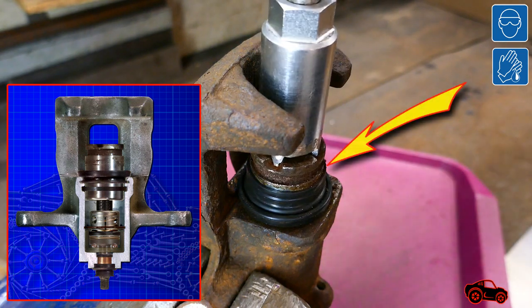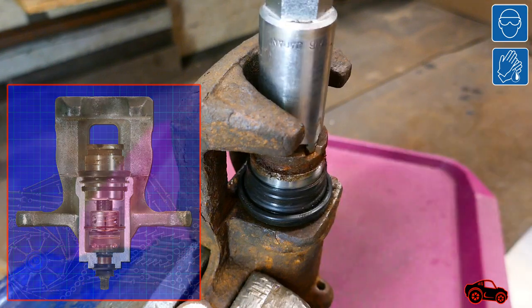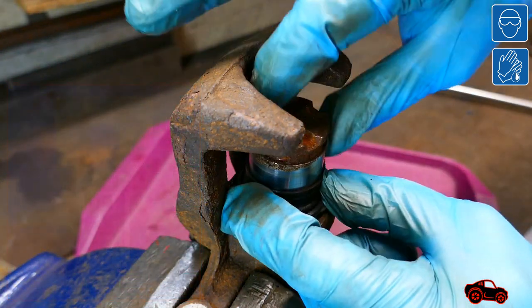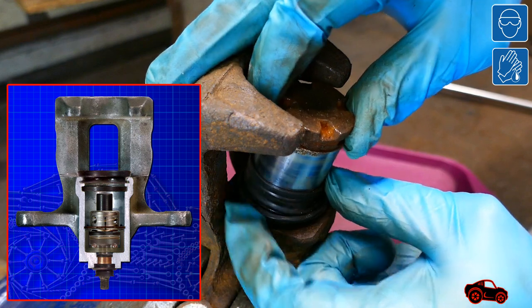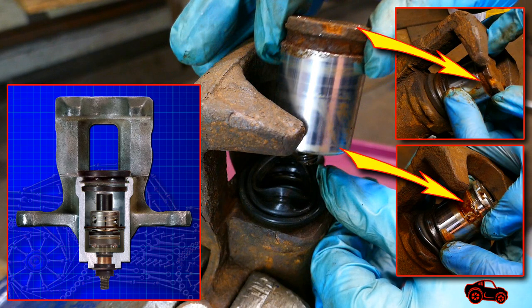Then I was able to quickly confirm that some inner surfaces were degraded by rust. When the piston was disengaged I removed it. The other caliper assemblies were also damaged by corrosion.